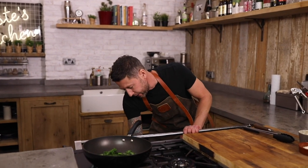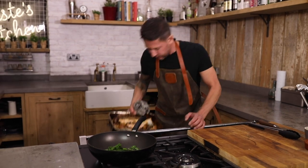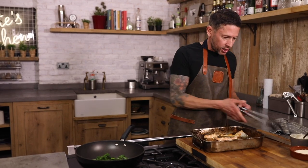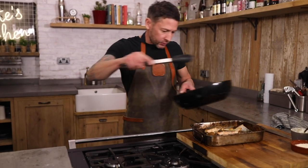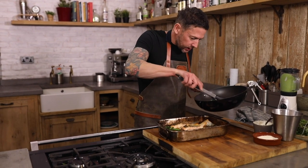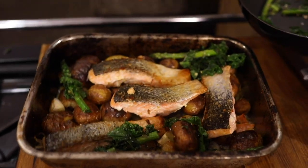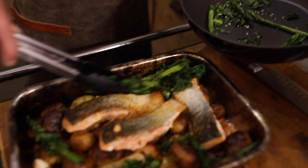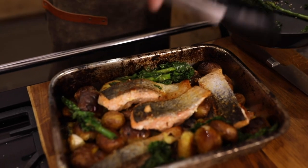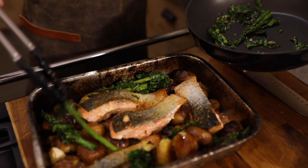Our tray bake is complete — the salmon looks insanely good. Now to serve this one up, we are literally going to pop our veg all around the outside — just little potatoes, little bits of veg. And we're just gonna scoop those potatoes over the top to make sure all that garlic flavour goes through there as well, and the parmesan comes through.